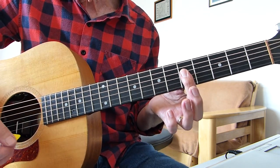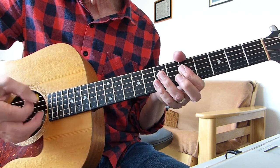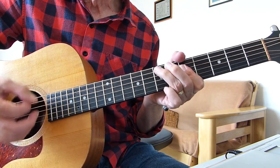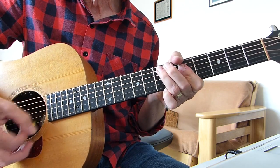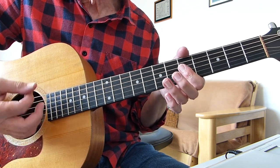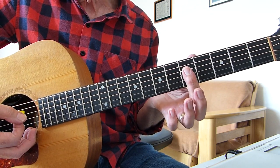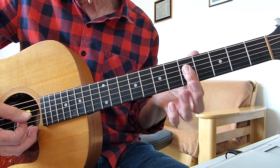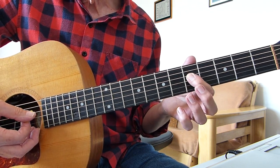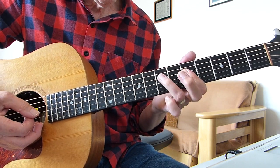I'm barring the first four strings on the fifth fret and doing a sort of downstroke. The first one is just to get it going — just the one. Then, keeping that bar on the four strings at the fifth fret, you hammer up from the fifth fret on the fourth string to the seventh with your third finger.